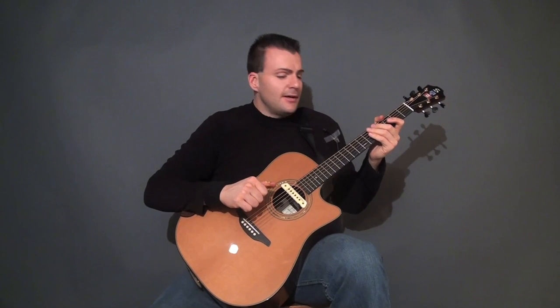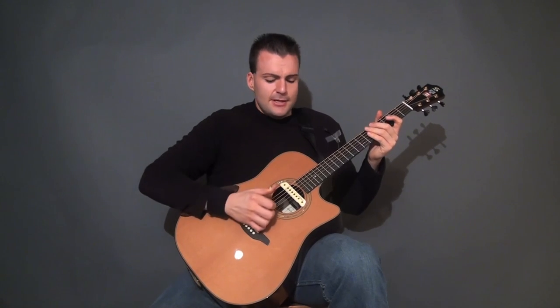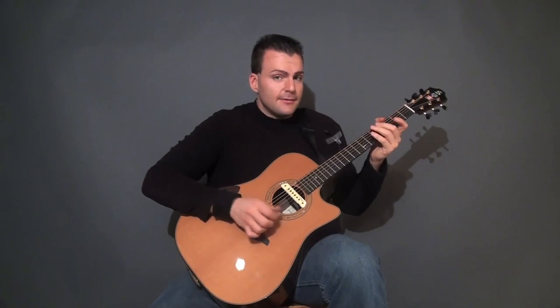So now we're going to work on level 5, a couple of riffs in there. This is in Cm7 tuning, so that's going to be C, G, C, G, Bb, Eb.